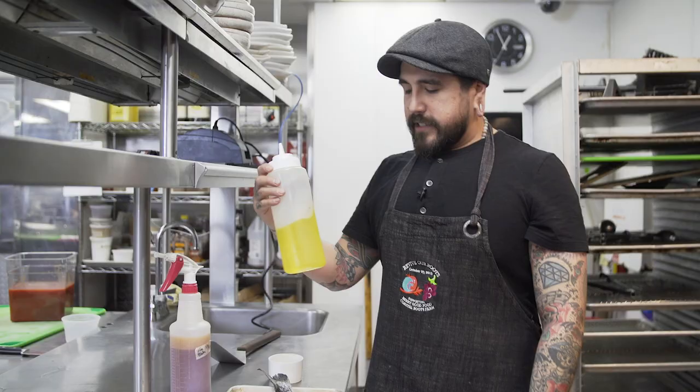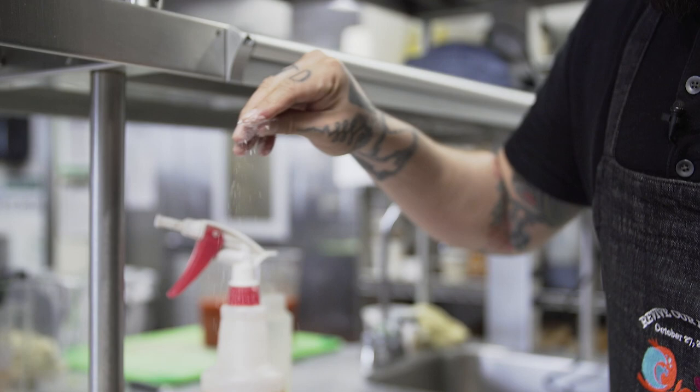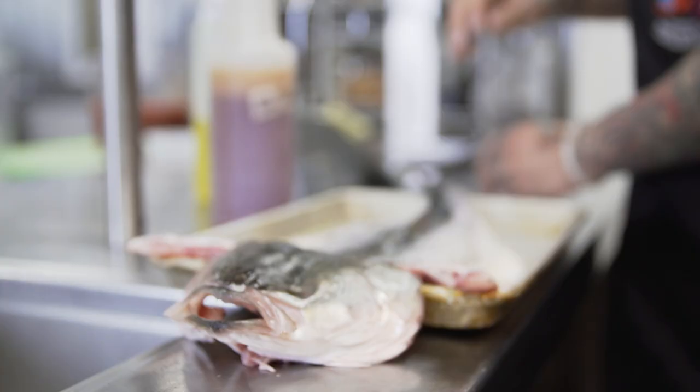We let it sit in the walk-in for a little bit — it got kind of dry. A day overnight is better. I'm going to just hit it with a little bit of oil and salt, kind of rub it just a little bit, get it nice and shiny.